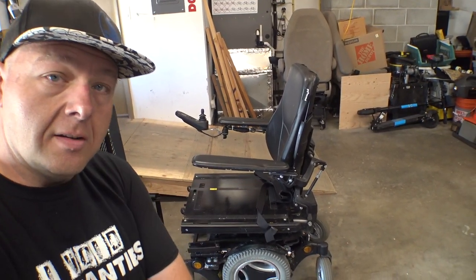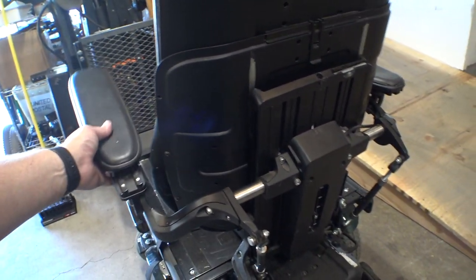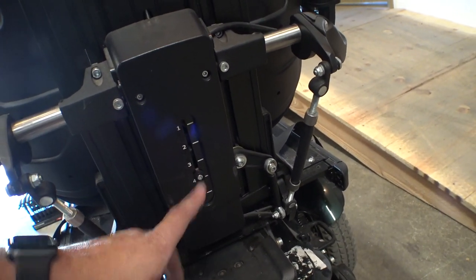The way these systems work on the 3G seating is there's an adjustment screw right here, and you loosen up these four bolts and the whole assembly that both armrests connect to moves up and down. And that's what this little gauge right here is for — it kind of indicates the position of it.